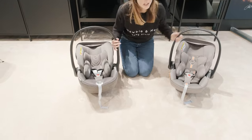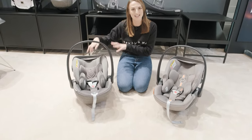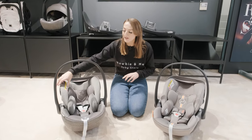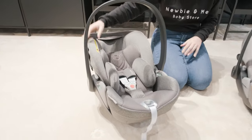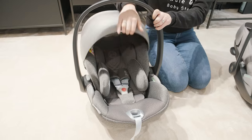I should probably mention the Cloud T here is in the Plus fabric. That does mean it's just a little bit more padded and it's got the air vent on the hood at the back. So you don't get that with a standard Cloud T, but this one is the Plus.